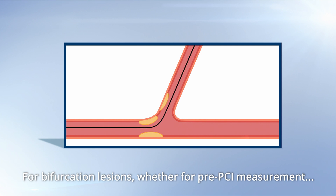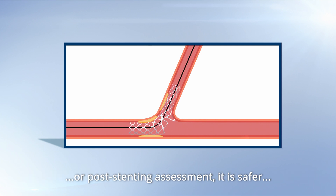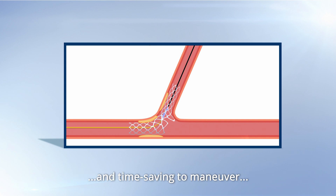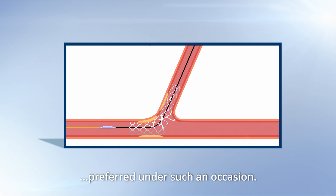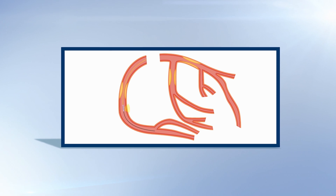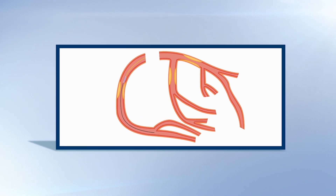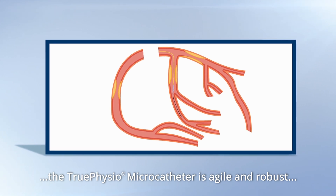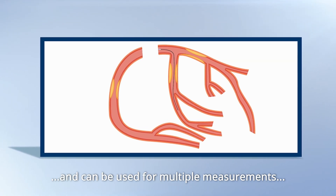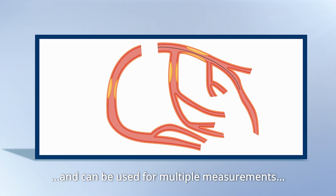For bifurcation lesions, whether for pre-PCI measurement or post-stenting assessment, it's safer and time-saving to maneuver the True Physio microcatheter along with any guide wire preferred. In terms of multi-vessel disease, the True Physio microcatheter is agile and robust and can be used for multiple measurements in different vessels.